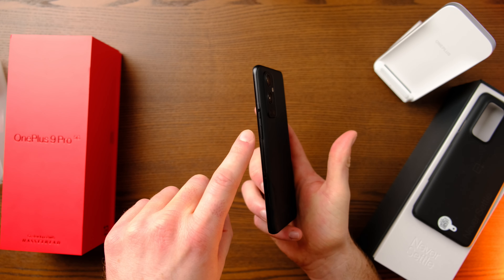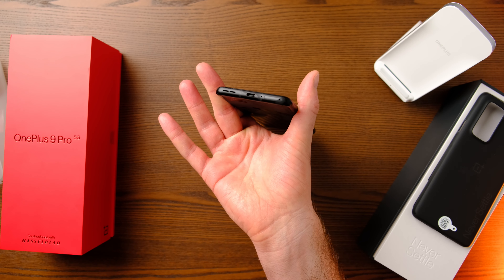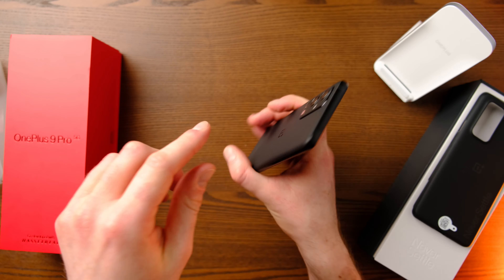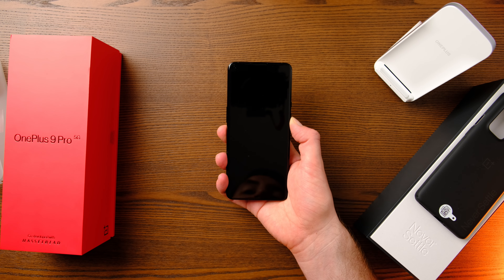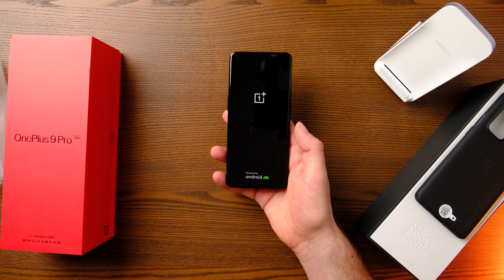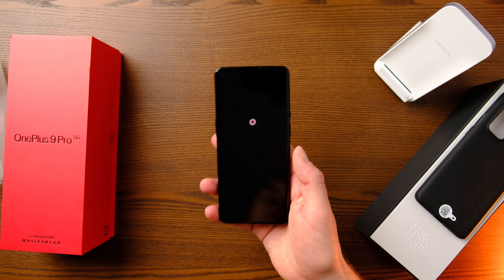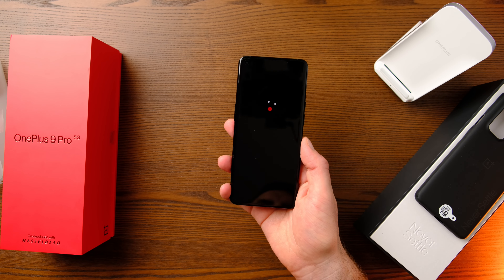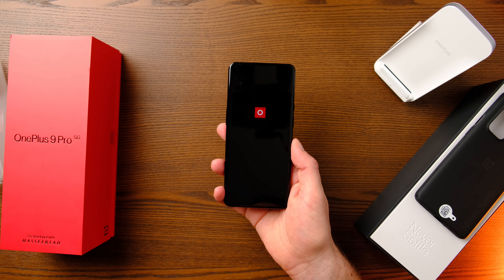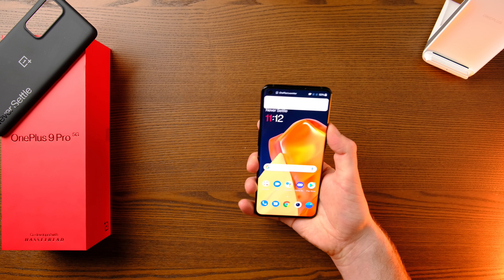There's the alert slider on the side as well as the power button, the volume rocker on the other side, speakers on the bottom, and a USB-C port — great to see — along with the SIM ejector tool. On top is just a microphone. First impressions: it's quite big. I've been using the Pixel 5, iPhone 12 Mini, and Pixel 4a, which are all a lot smaller. If I can get used to the size again I think it could be great, though there are some concerns I'll get on to.